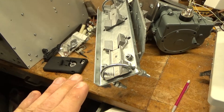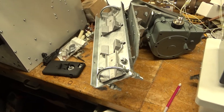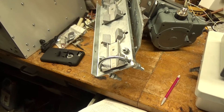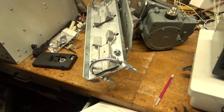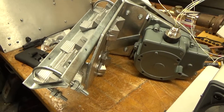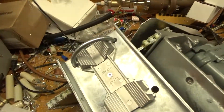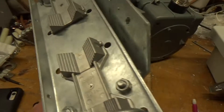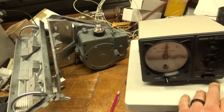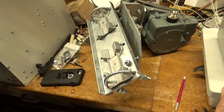I plan on attaching my Yagi and being able to flip from horizontal to vertical polarization, so I can do some local talking and maybe some vertical DX. It's a serious piece of equipment — all steel, galvanized, chain driven, heavy duty. Let's turn it on — put it on manual mode.